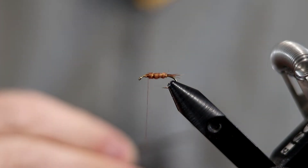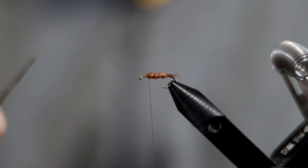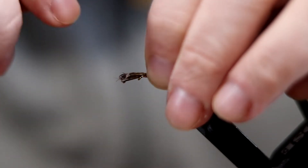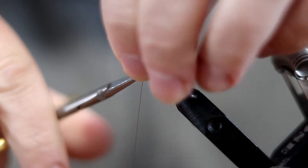The next thing is to tie in the materials for the wing casing. I usually just use fibers from the ring neck pheasant tail again, but mottled turkey quill fibers are good too — you can experiment a little bit. Go in and get those fibers tied in, just a couple wraps to hold it, and snip off the excess material.